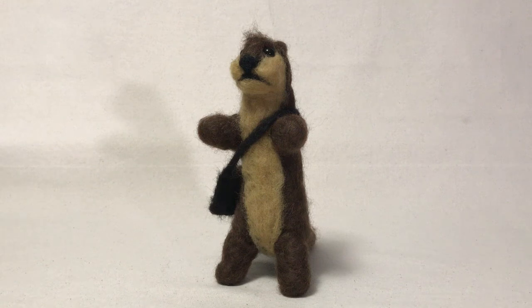Hello and welcome to today's video. Today's video is a quick look video at this little needle felt otter I made.